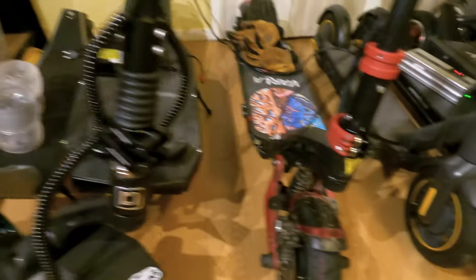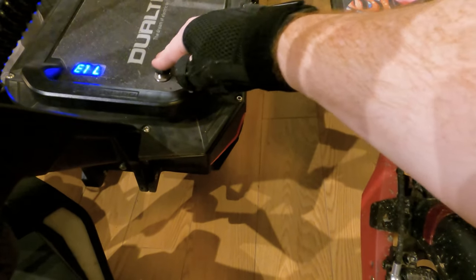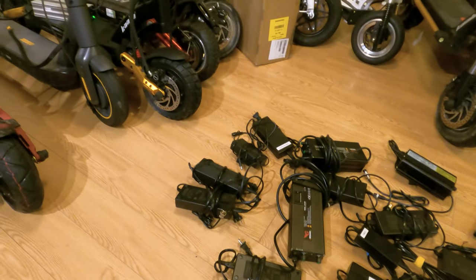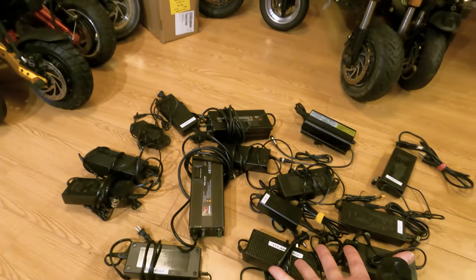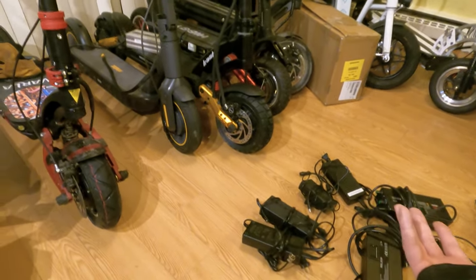I found out recently that the Dualtron Storm, according to Mini Motors, can actually charge at 16 amps — we can push 8 amps through each of its charge ports. So bottom line is, I got tired of digging through my box of chargers every time I wanted to charge something to find the right one. I just wanted one charger that I could grab and charge any one of these things quickly.